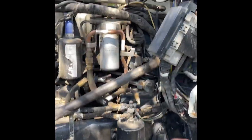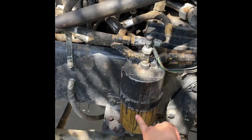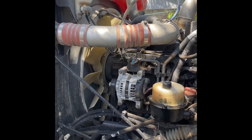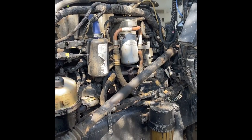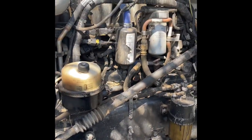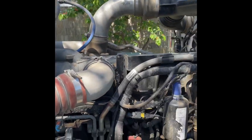First things first — the fuel filter and the fuel water separator. I always like to use Paccar filters on Paccar motors; they're real finicky. You can get a Baldwin — I've used the Baldwin before — but I just feel like keeping it OEM so it doesn't act up on me. It's been good to me ever since.